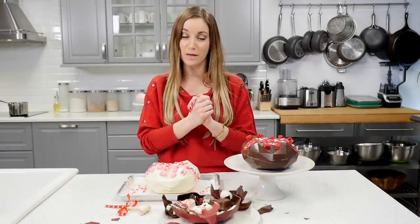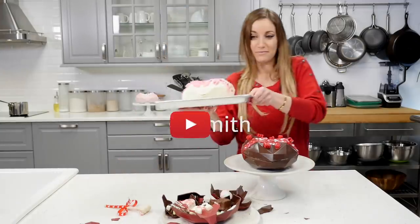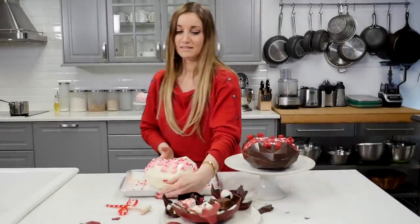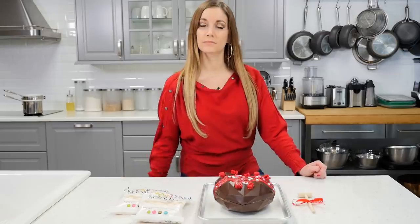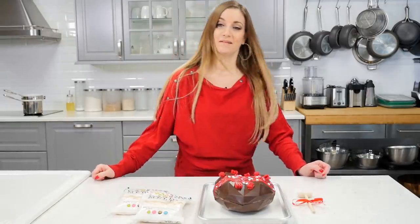I love you guys and I'll see you in the next video. Thank you for watching, please thumbs up this video and don't forget to subscribe!